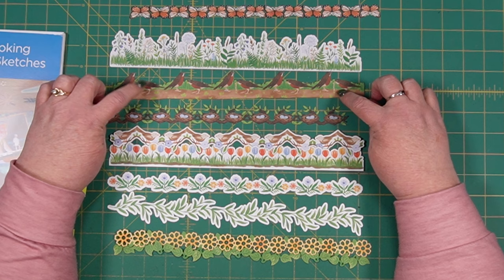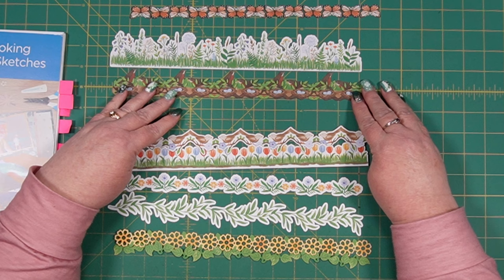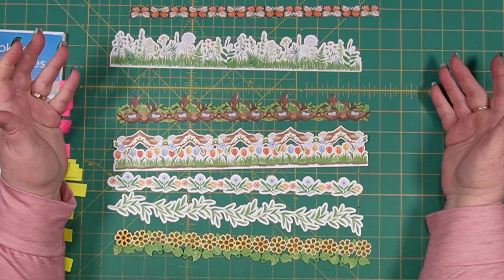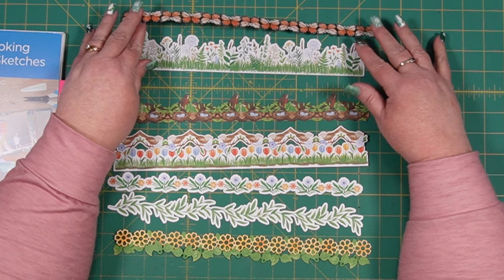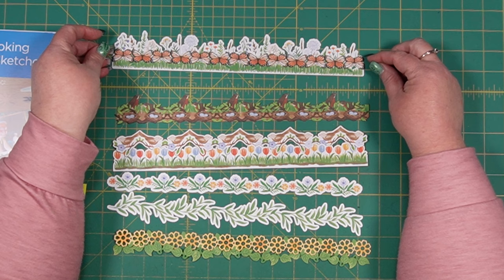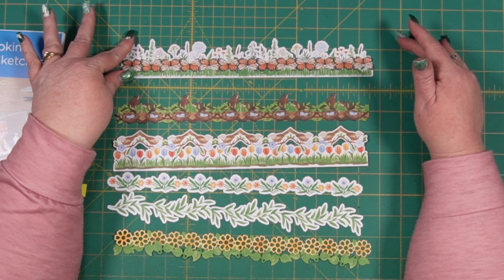This one with the robins picking worms out of the ground — you can take the one with the nests and put it over the top of the base, and it almost looks like the robins are sitting in the nest. That creates a very easy layered border with not a lot of work at all. With the beautiful wildflower field border, you can lay butterflies — either in blue or as monarch butterflies in orange — right at the top of the grass for a beautiful border with flowers and the whimsy of a butterfly.